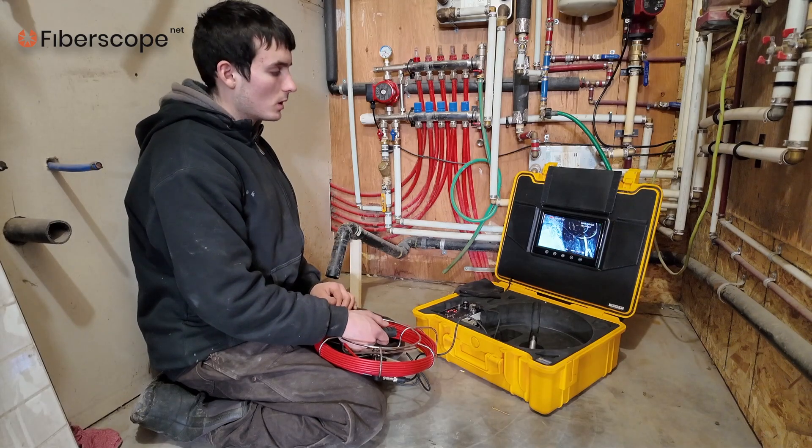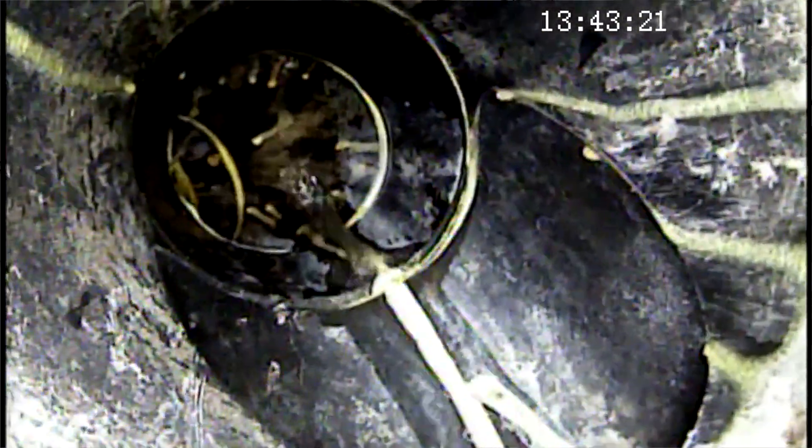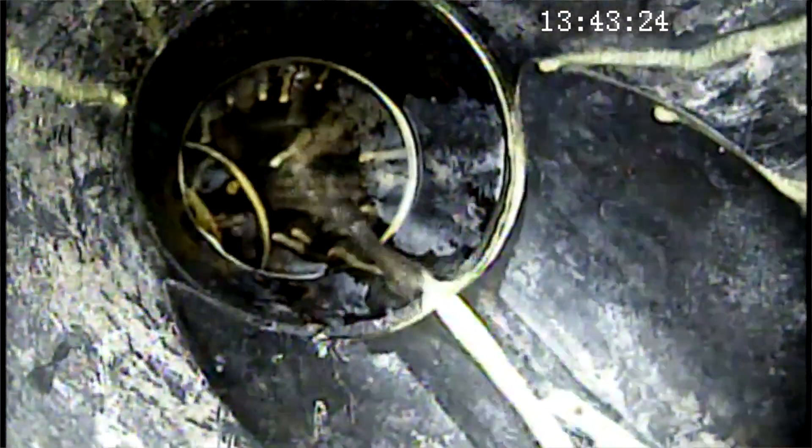Let's start the inspection. I have turned on a tap so we have water flowing down the pipe to see that there is no obstruction. The first thing we encounter is a 90-degree side-coming-in pipe with the water coming in, and we will inspect the pipe going straight.